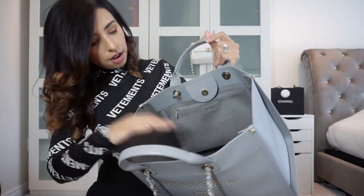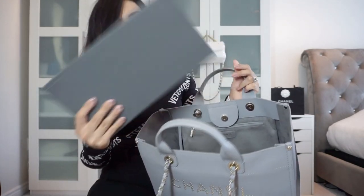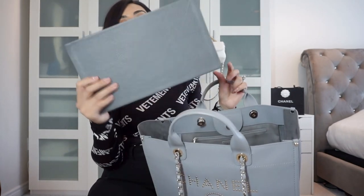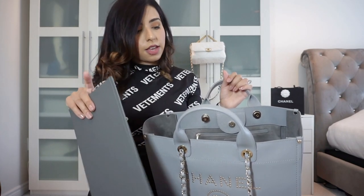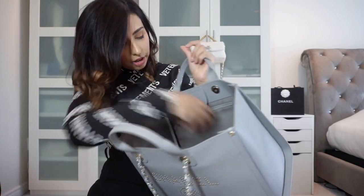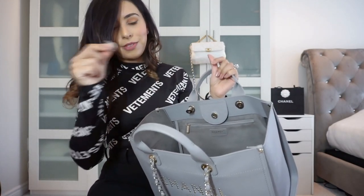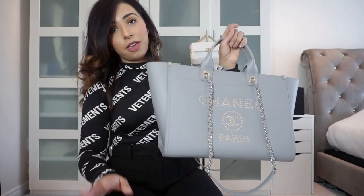Inside I also have a base shaper from MBoutique, just to help with structure because I don't want it to sag — this has helped tremendously. It's custom made; you can contact MBoutique, measure the base of your bag, and they'll make one for you. They're based in Australia and have an Etsy shop — I'll insert a link in the description along with a coupon code for Zumani as well. Without the base shaper you do get a little indenting, but it's still a lot better than canvas.